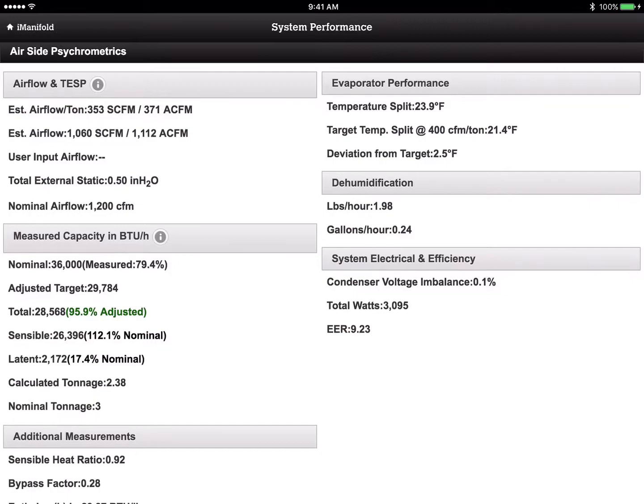If we go into the system performance, you'll notice a couple of things right off the bat. First, notice this word here — this is nominal 36,000 BTUs, so that's a nominal three-ton system, rated at 1,200 CFM airflow. We're only moving about 353 standard CFM per ton, and it's designed to have 400 standard CFM per ton. Our temperature split is 23.8 and we're looking for a target of 21.5, so we're about 2.3 degrees away. We're within the plus-or-minus three degree range but on the low side of airflow.